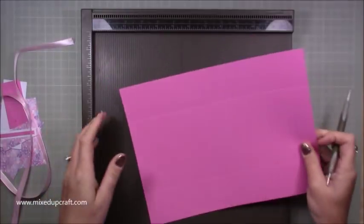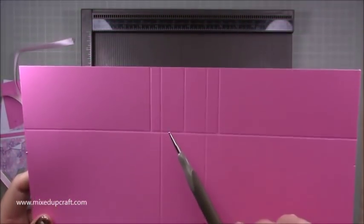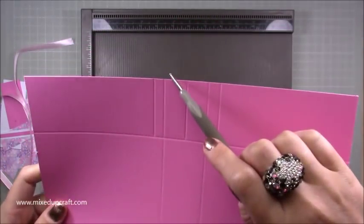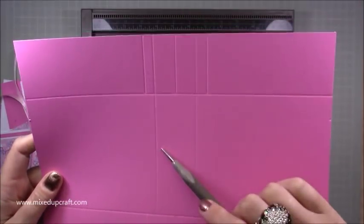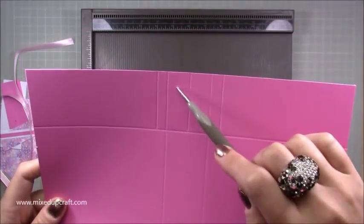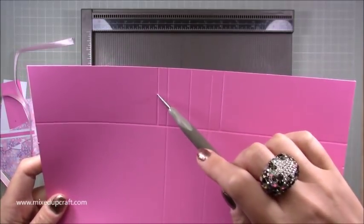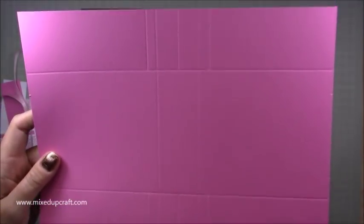So that is what you should have. Up here you can see your two long score lines — this is your base. You've got the square with the halfway five and a half inch score line, and the two little three-eighths of an inch tabs on each side.